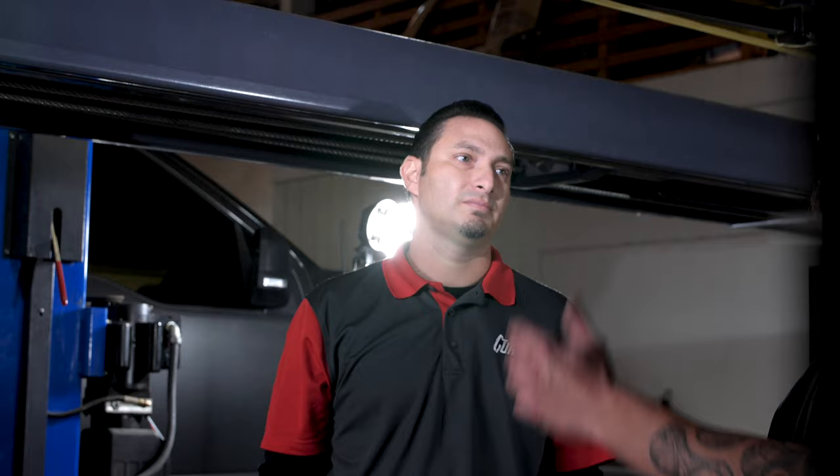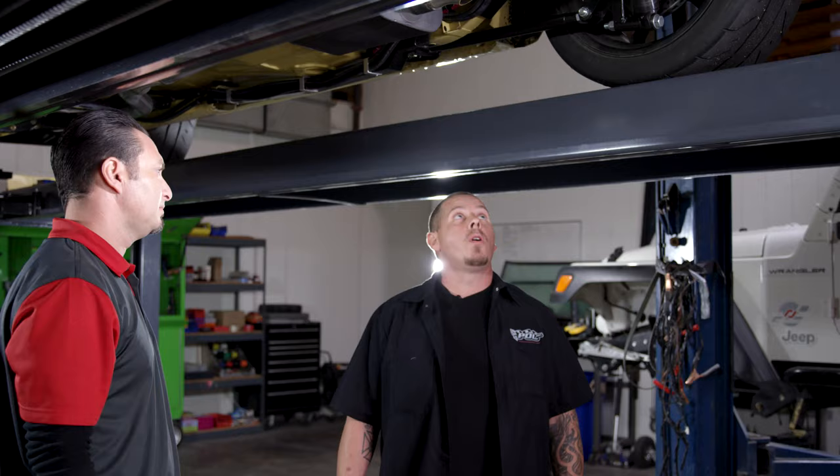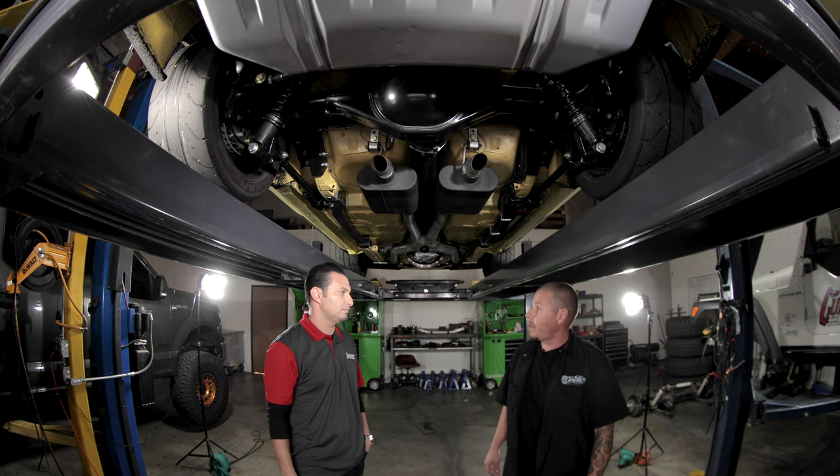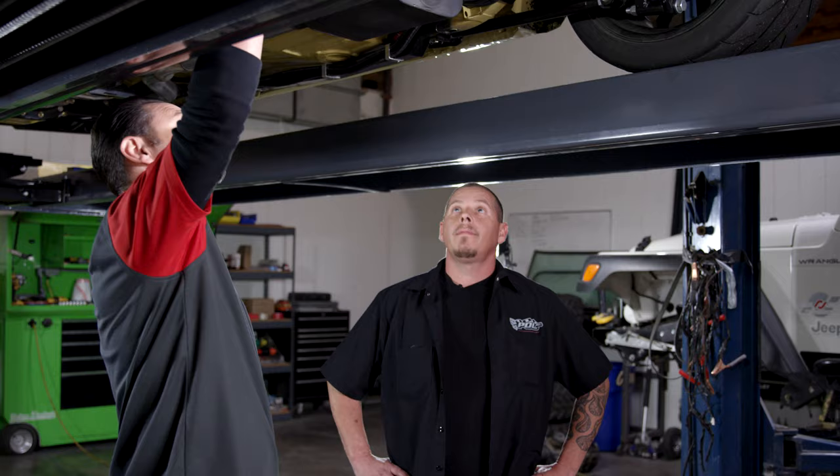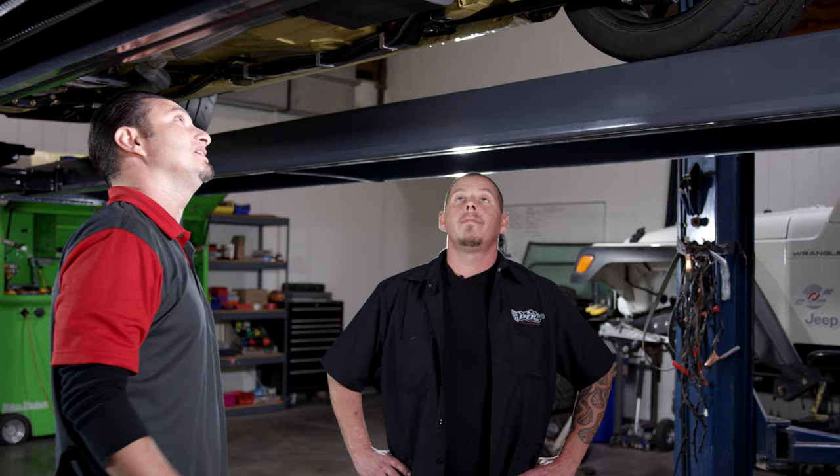This is going into development soon — it's going to be part of our Lateral X product line. That's a new product line we're launching, and this will be one of the kits. I love the name — it describes what you're doing with all the cross bracing. That makes me feel like we can really throw it down in this car and nothing's going to break back here as far as the four-link or suspension goes. Especially not with that bulletproof nine-inch rear end you guys did for us.